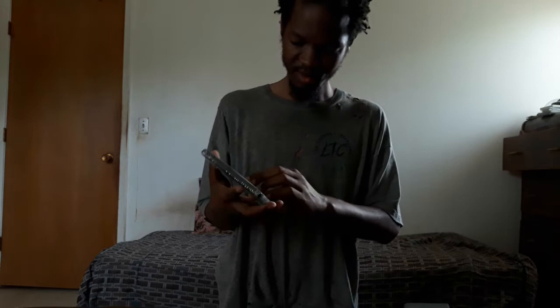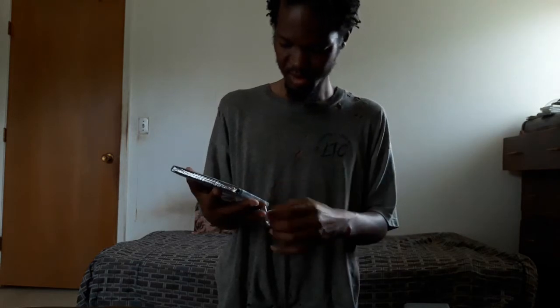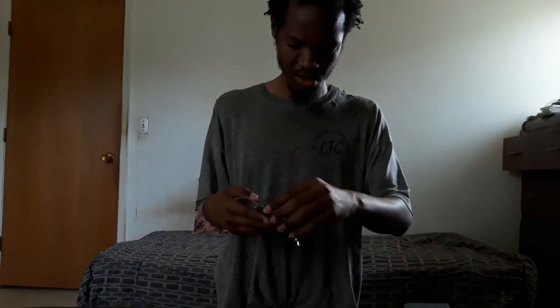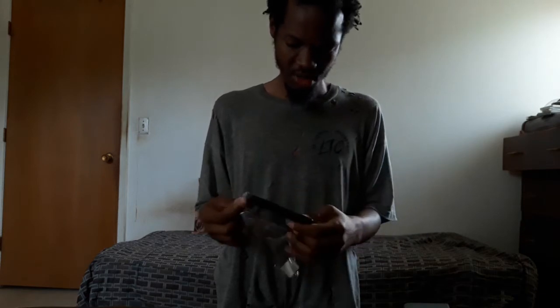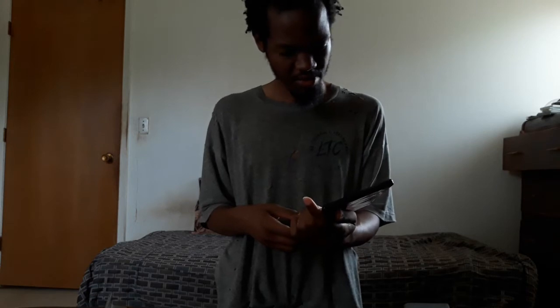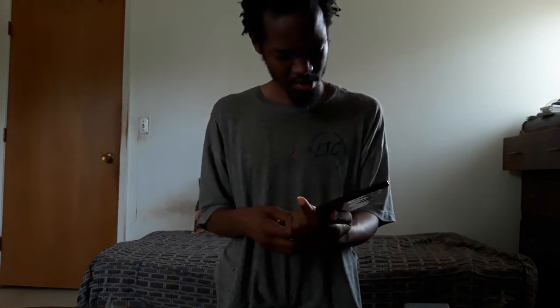Let's just unbox this packaging. Yeah, this looks like a Ghost in the Shell movie that was re-released in 4K. This animation is old — it probably came out during the 90s.